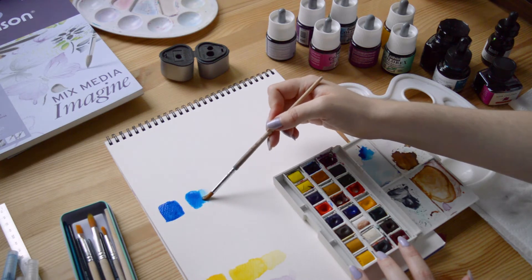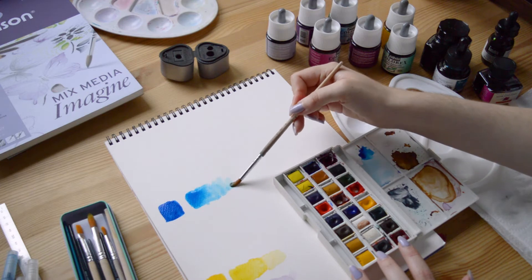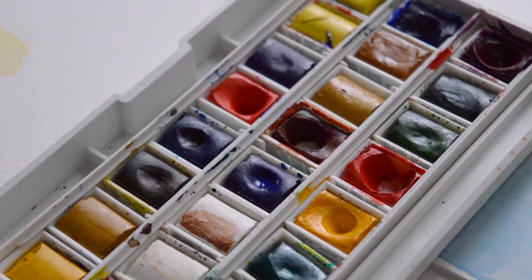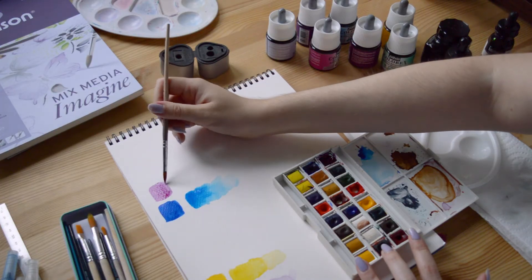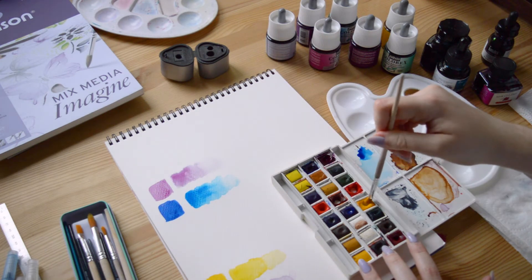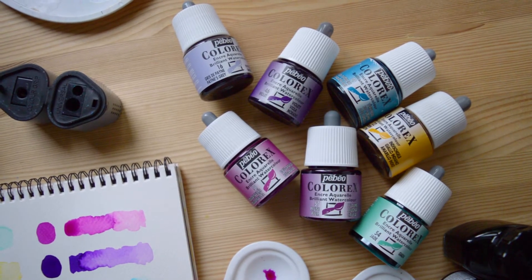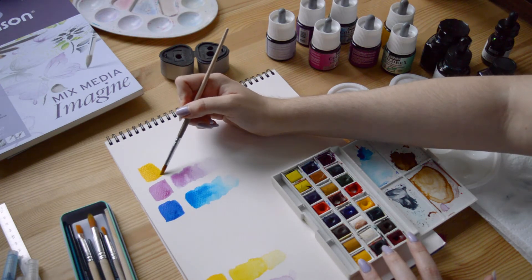Maybe you're already familiar with these two types of watercolors, but for those of you who are not, the difference is quite simple. The usual watercolor that you are probably already seeing is the watercolor set, which is composed of several half pans. They are solid and you need to add water to obtain liquid watercolor that you can use. On the other hand, the watercolor inks are colored inks that are already liquid and that you can use right away or mix them with other colors and water.